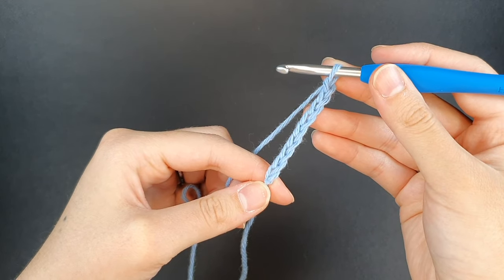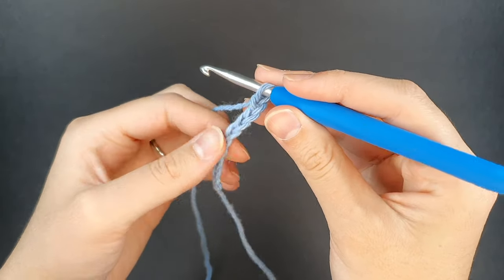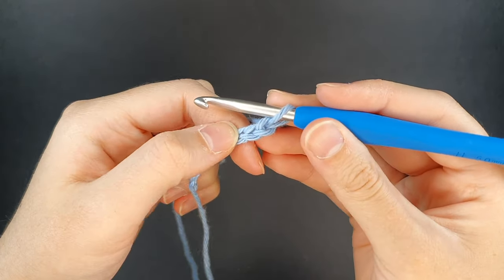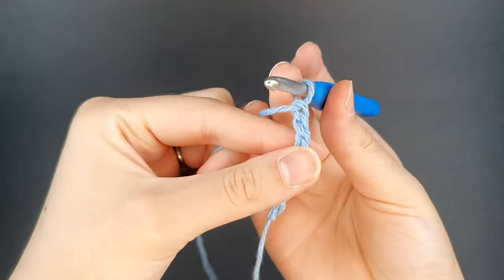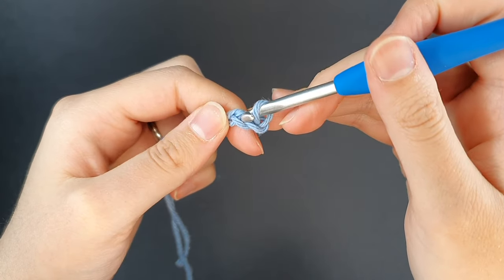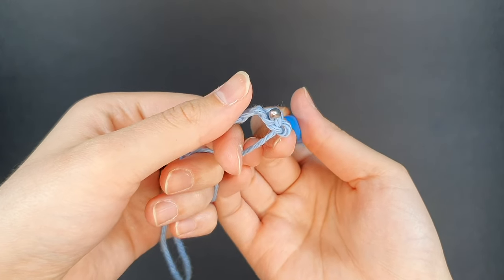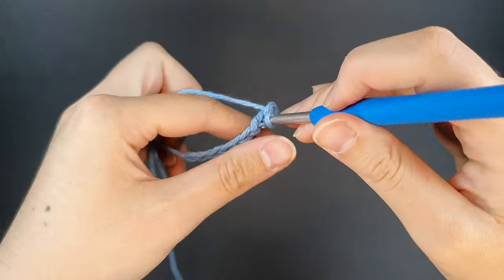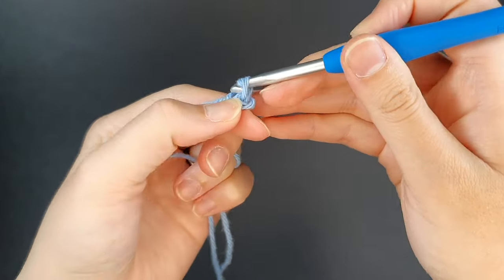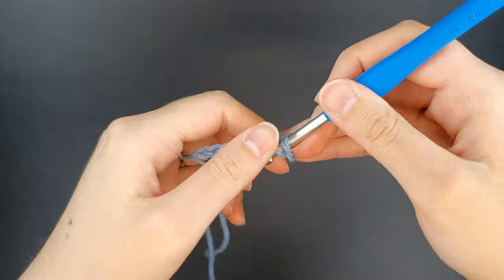Here we have our nine chains. We're going to skip that first stitch and in the second stitch on our hook we're going to work an increase. It's very important that you are working into the top loop and that back bump — insert your hook underneath that bottom loop so you'll be working over the top loop and the back bump. Then once you have that correct, yarn over, pull through, and create your first single crochet. Then we'll be increasing, so work another single crochet into the same space.